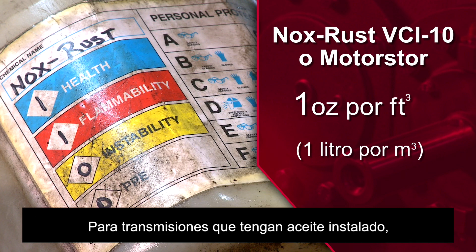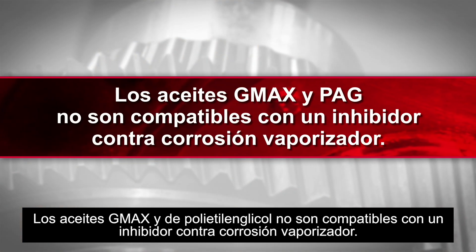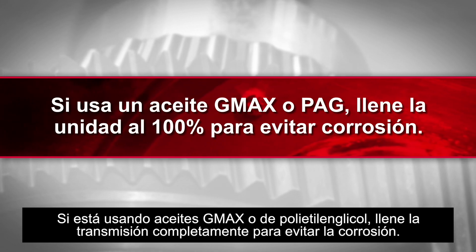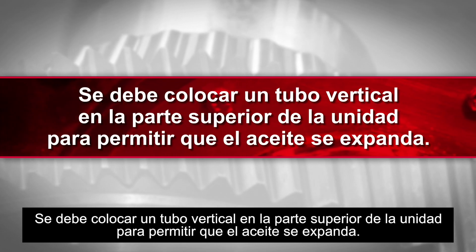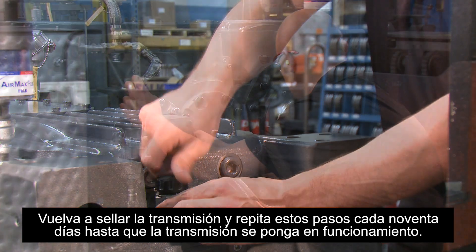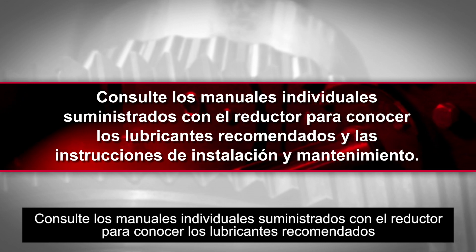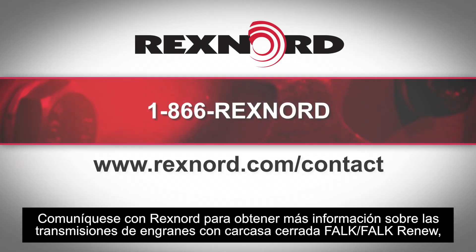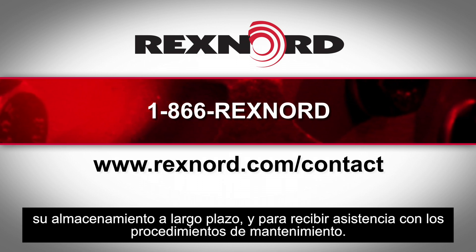For drives that have oil installed, add vapor phase rust inhibitor at a rate of 2% of sump capacity. G-Max and polyethylene glycol oils are not compatible with a vapor phase rust inhibitor. If using G-Max or polyethylene glycol, fill the drive 100% to prevent corrosion. A standpipe must be attached to the top of the unit to allow for oil expansion. Re-seal the drive and repeat every 90 days until the drive is put into operation. Refer to individual manuals furnished with the drive for recommended lubricants and instructions for installation and maintenance. Please contact Rexnord for more information about Falk and Falk Renew gear drives, long-term storage, and assistance with maintenance procedures.